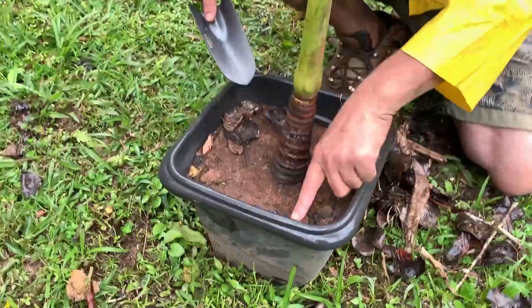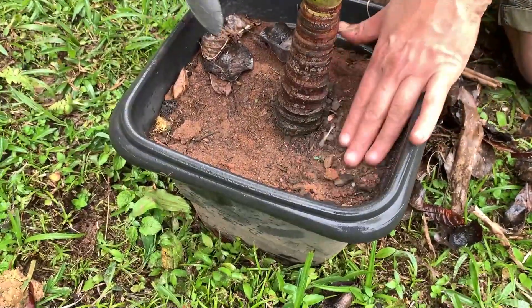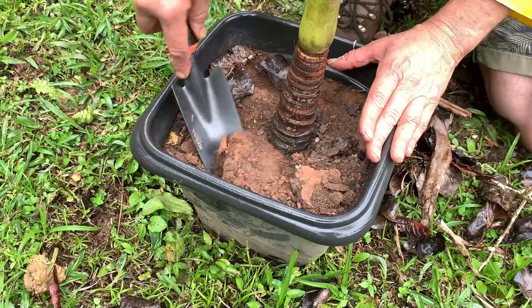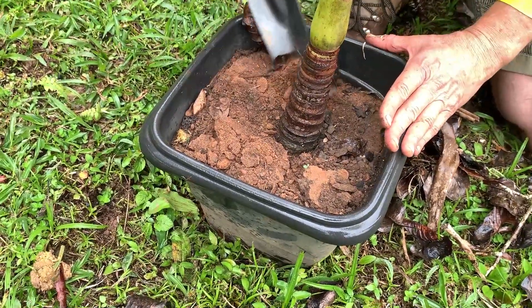Look how easy it is. Before placing the bark or the organic mulch, it's good to loosen the soil or substrate a little. Take a look here — see how compacted it is. This pot hasn't been touched in a long time, so I can use a small trowel to loosen the substrate a bit.